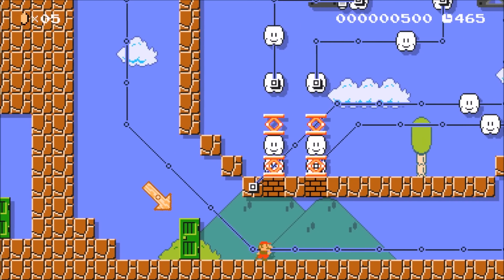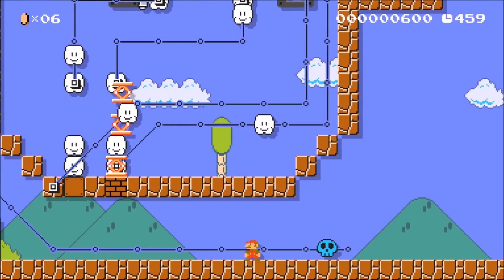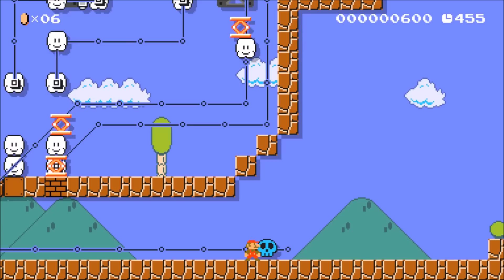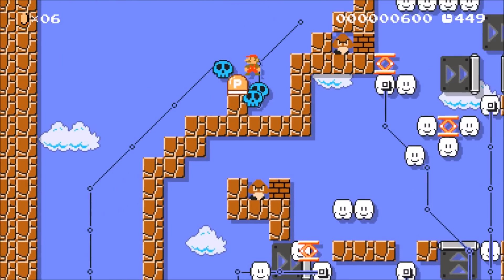When we return back up to the top we can take a closer look at the Goombas to see how this works. Our inputs are marked by springs above the bricks that we can push. If we push a brick that means we're adding 1. So this time we're adding 1 to 0.